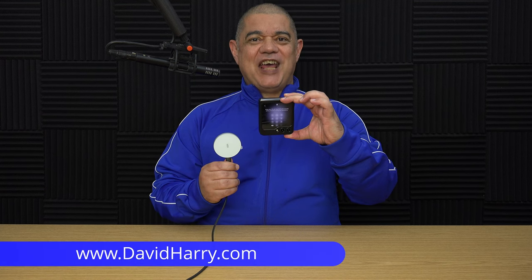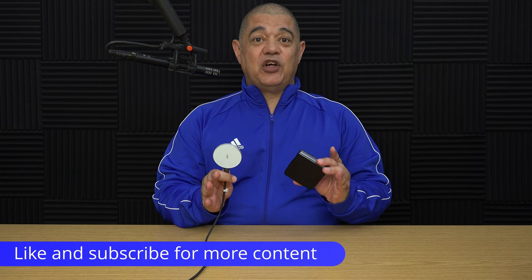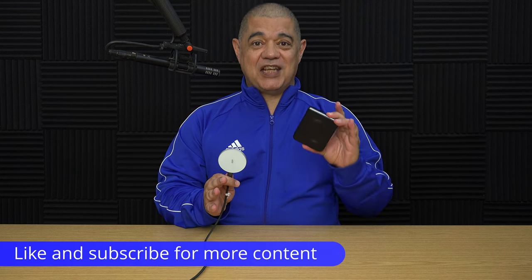David Harry here. So check this out — that is a Flip 5 inside a case which I've modified with an ESR Halo Lock Universal ring on the back, which makes it MagSafe compatible for charging. I've just been charging it with an ESR MagSafe Puck. What I'm going to do in this video is show you how to put this case together.